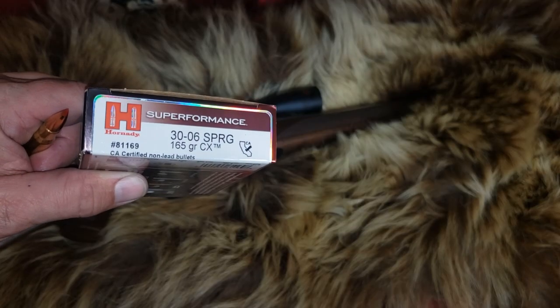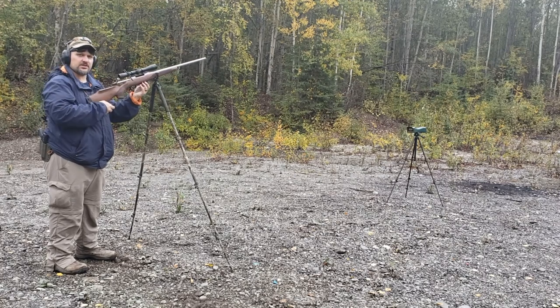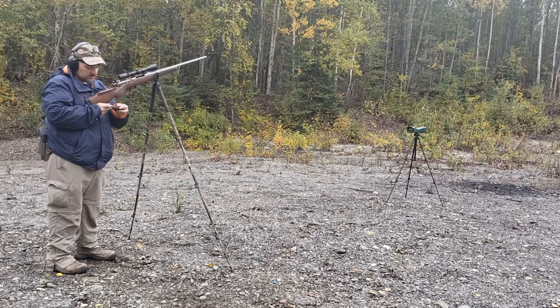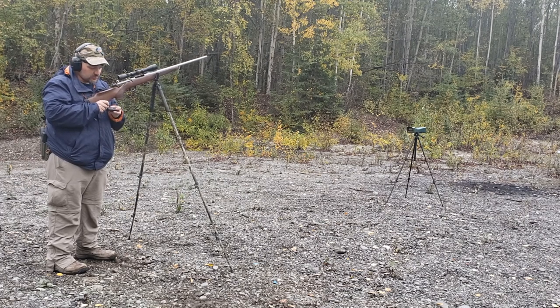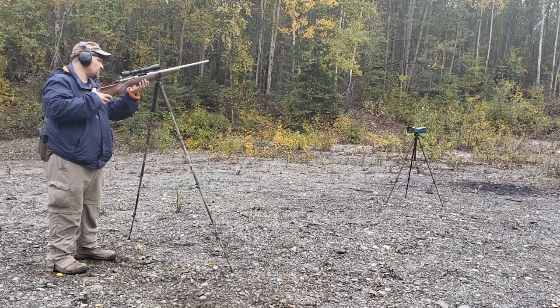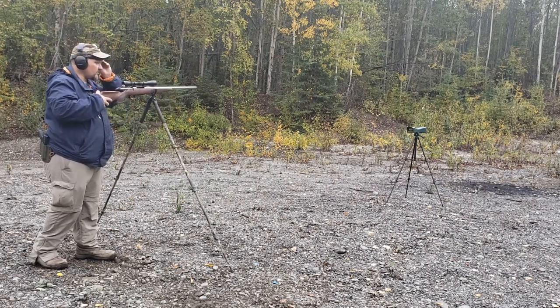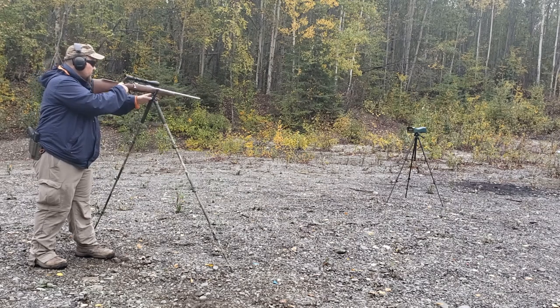Check out the rest of the video — first the chronograph, then the penetration test. Here we go. We've got a Tikka T3X stainless — this is my cameraman's rifle, and thanks Jason for letting us borrow it. We've got the new Hornady CX bullet, Superformance 165 grain. We're going to see how these do over the chronograph, and then we'll see how they do in a penetration test.